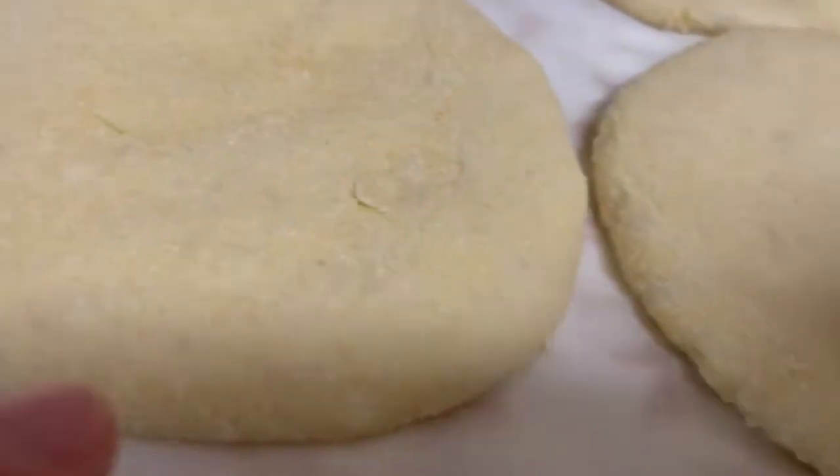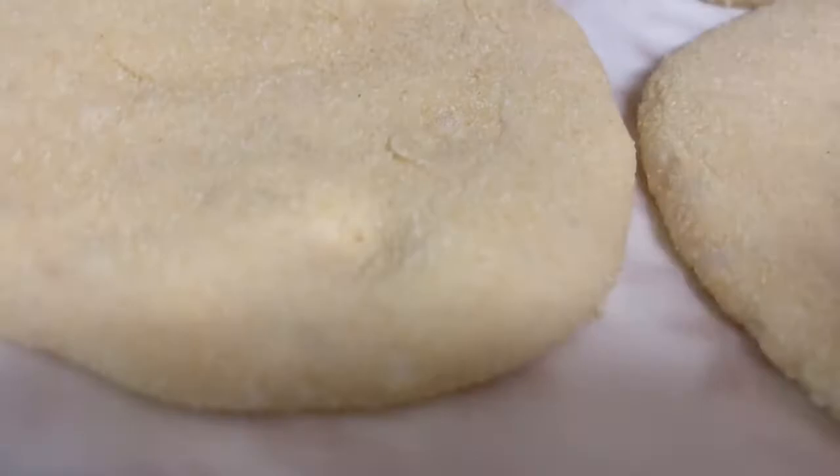Once risen, place the pan on the stove over medium heat.